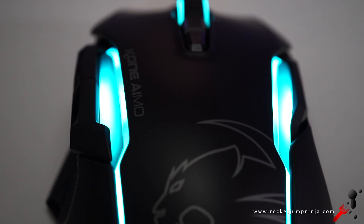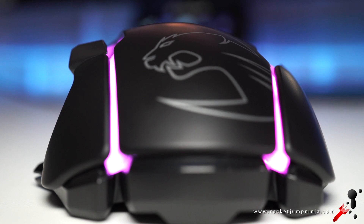Now for the RGB lighting — it's still not 100% smooth, probably about 95%, but it is way better than the EMP. Looks cool, and the grooves don't feel too bad. They might be a little uncomfortable for some people, but overall they're fine.